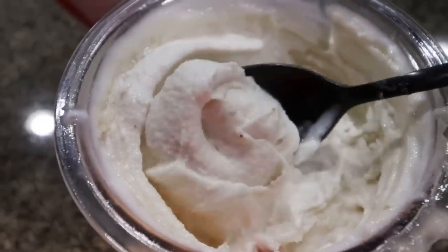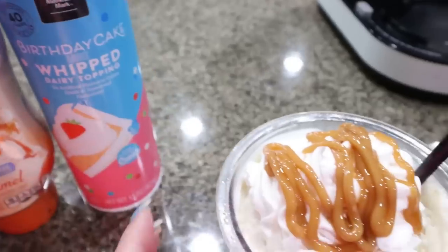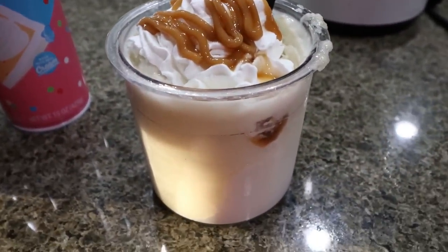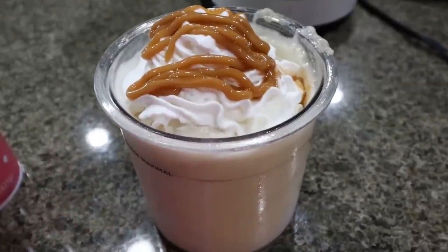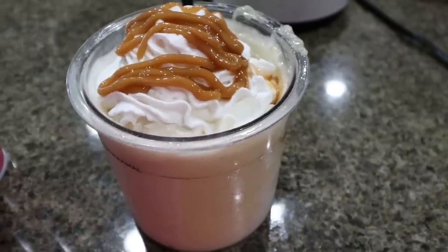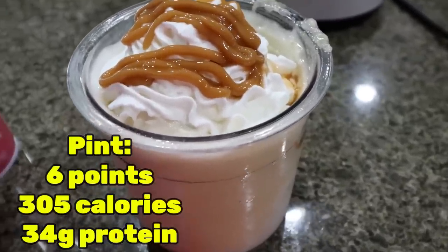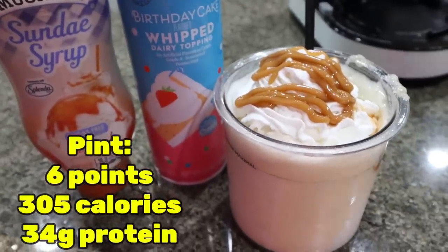Now that is perfect ice cream. I added some whipped topping and caramel sauce — oh my goodness, you guys, this is banana foster ice cream. The points, calories, and macros are for the entire pint. Whenever I make this I usually eat the entire pint. You can refreeze what you don't eat and re-spin it, but I typically eat the whole pint to get in all the protein. I'll put the points, calories, and macros on the screen for bananas foster.